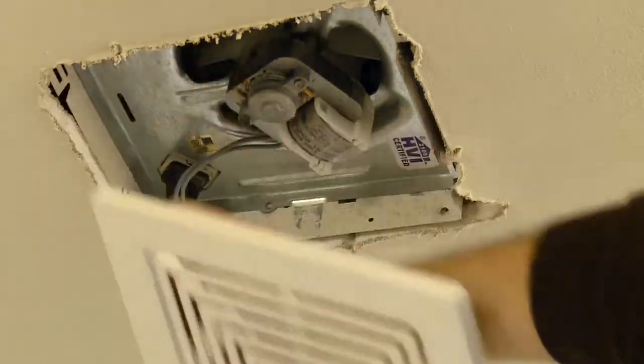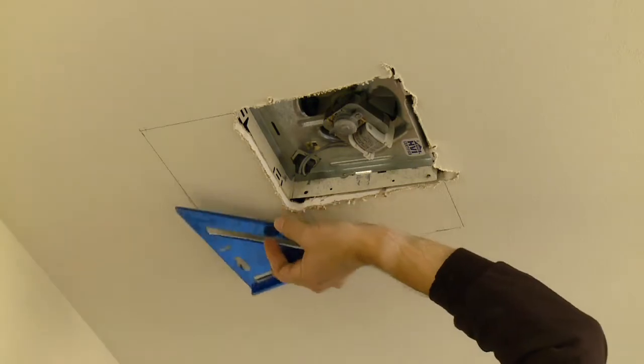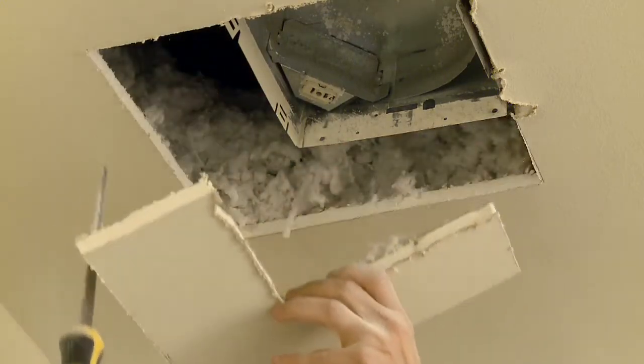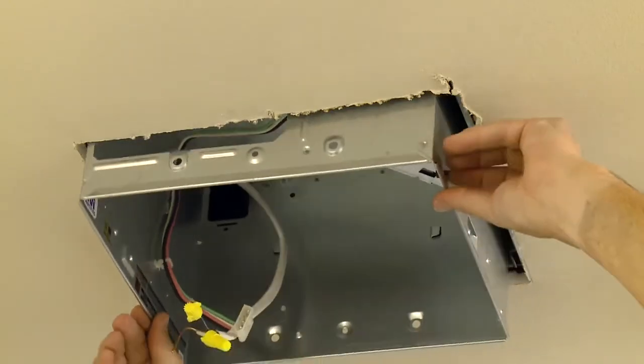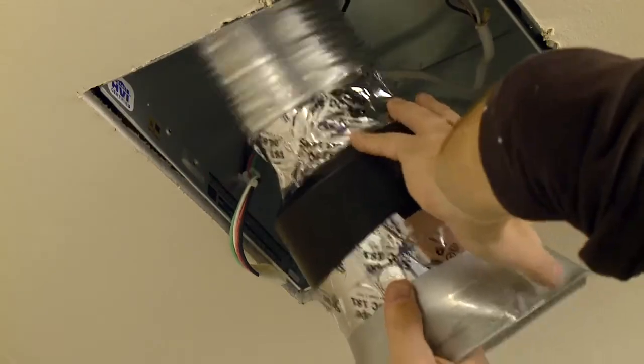It's also easy to install in a retrofit situation because all of the work can be done from the room side without attic access. The UltraSmart DC motor and control technology also provide great energy efficiency, almost 10 times greater than ENERGY STAR requirements.